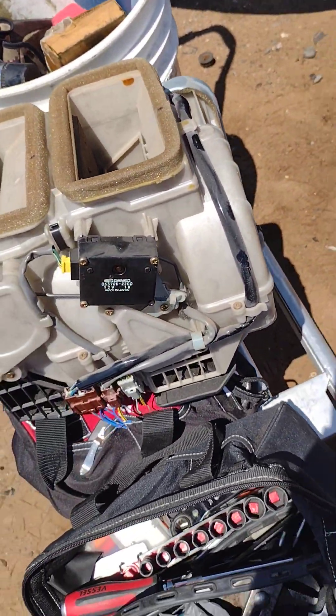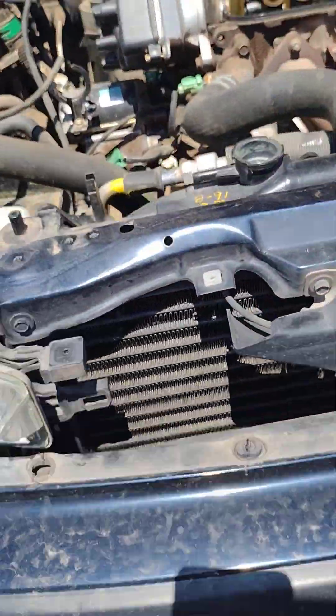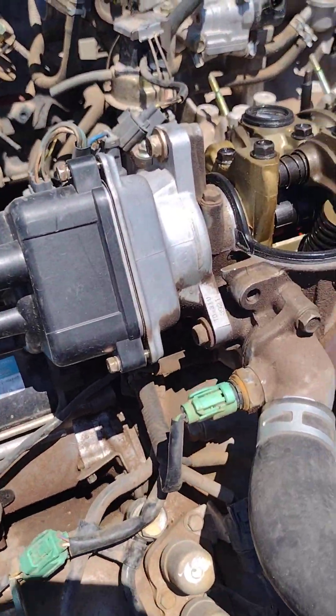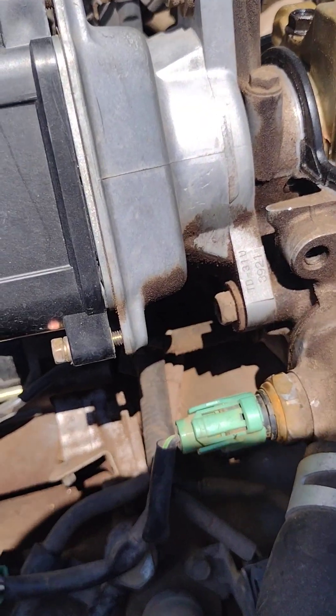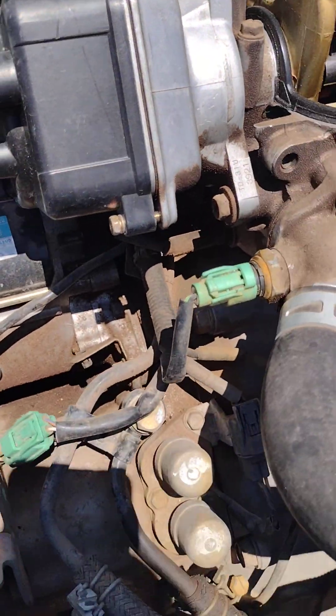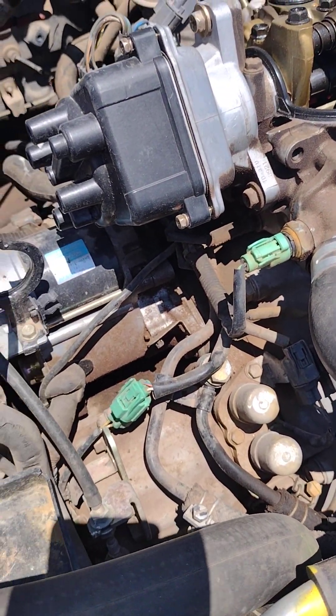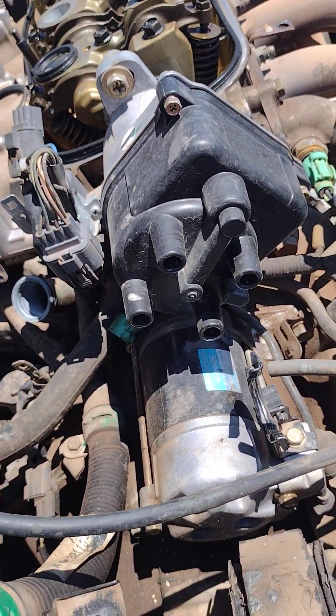Another thing I'm going to check for is this distributor — it might be OEM. It says TD 31U on it. I don't see any 'made in Taiwan' or 'made in China' print on it. If that's the case, it's possibly the updated distributor. There was a recall in the early 90s — these were going out.